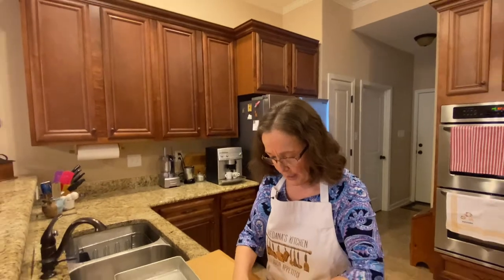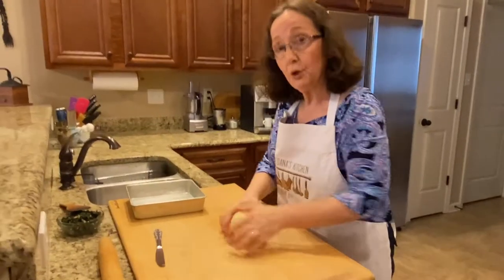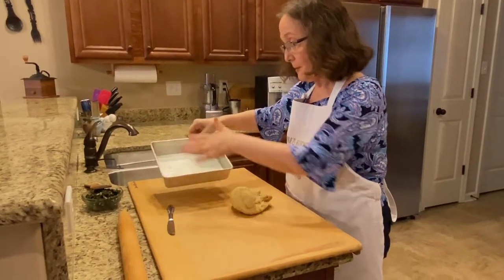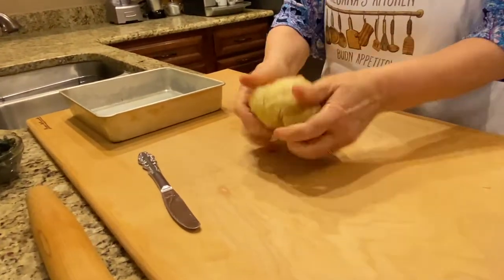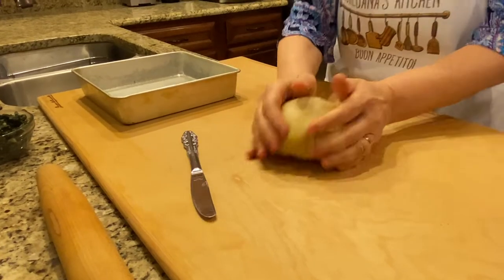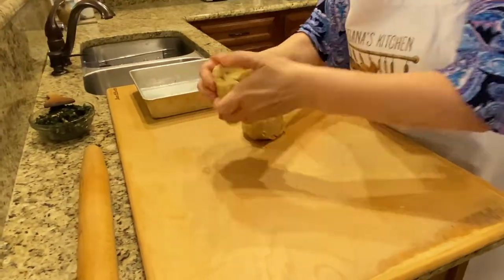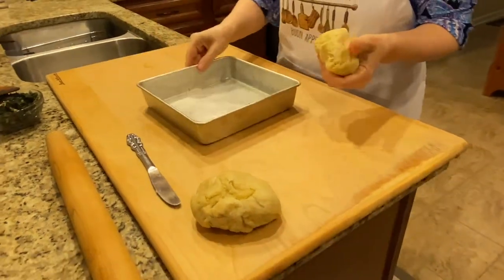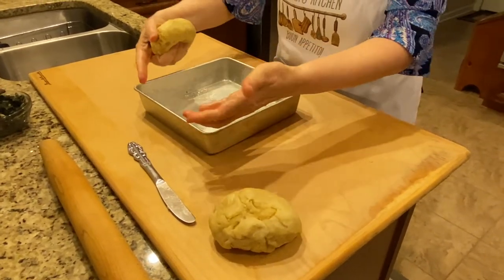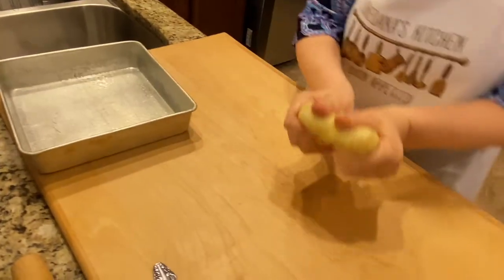I took the dough out of the mixing bowl and I'm just turning it into a ball because I'm going to cut this in half. I'll roll out one half for the bottom of the pan and the other half will go on top — and in the middle, of course, is the filling. If you want to be precise, you can weigh it so that you have enough dough for both top and bottom. I'm going to roll this out so that it covers the pan and also has some edges so I can seal the filling. I'll use my rolling pin.